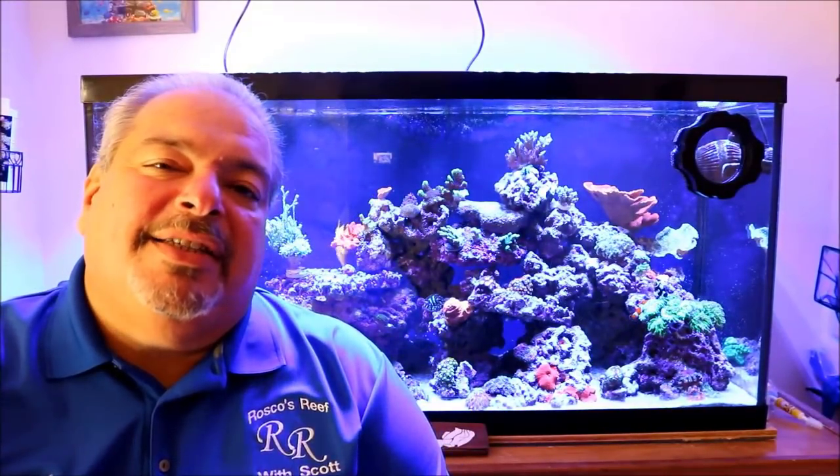Hey, what's up everyone, this is Scott from Roscoe's Reef. First I want to thank Official Hex for giving me the opportunity to introduce you to my channel. I created my channel to document the progression, setup, and maintenance of my 90 gallon reef tank. Along the way I wanted to share my successes and my failures to help people just like you with the choices you face on a day-to-day basis in maintaining your reef tank.